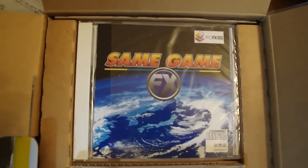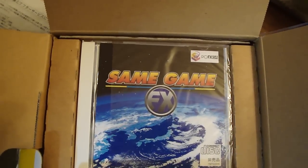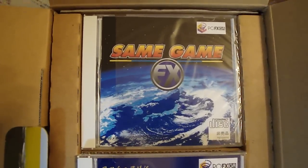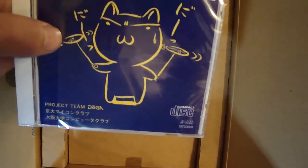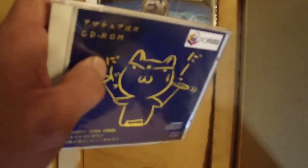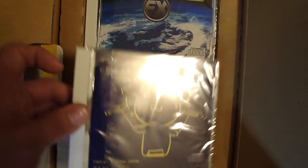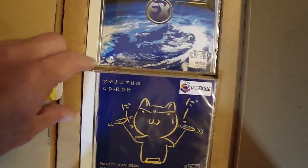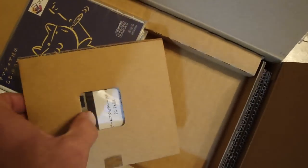These are a couple of the different software titles that came with it. Same Game FX is basically a puzzle game, and it's pretty interesting — I think there are probably a couple of videos on it on YouTube if you want to check it out. The other disc I'm not exactly sure about — I haven't tried to put it in or anything. The seal on the outside of these discs has been removed, but it doesn't look like the games have really been used.